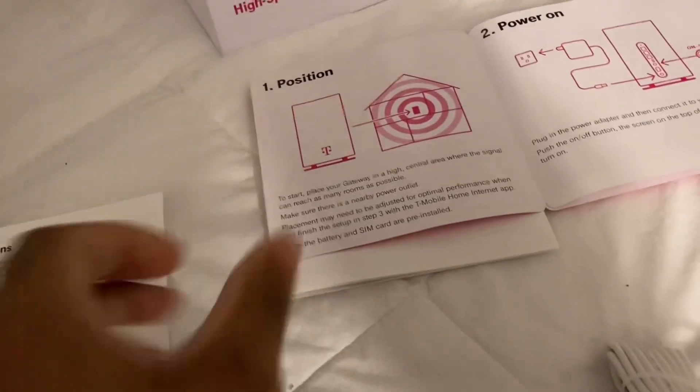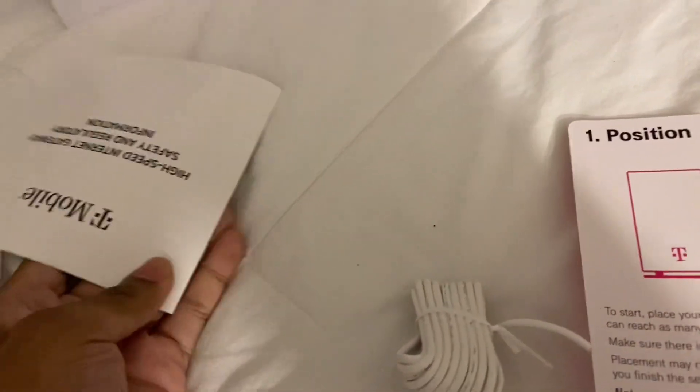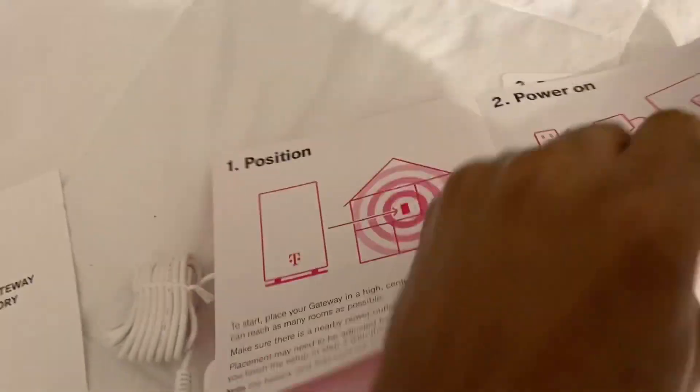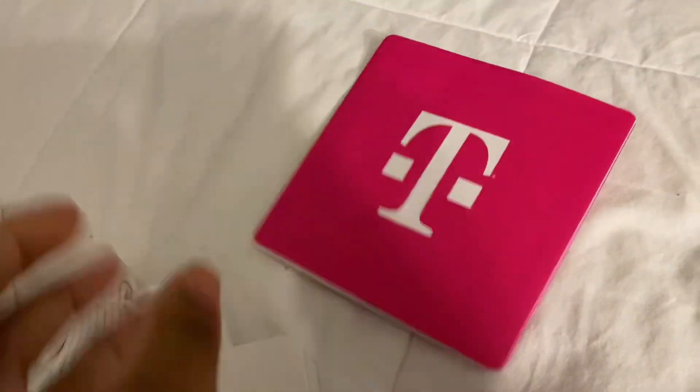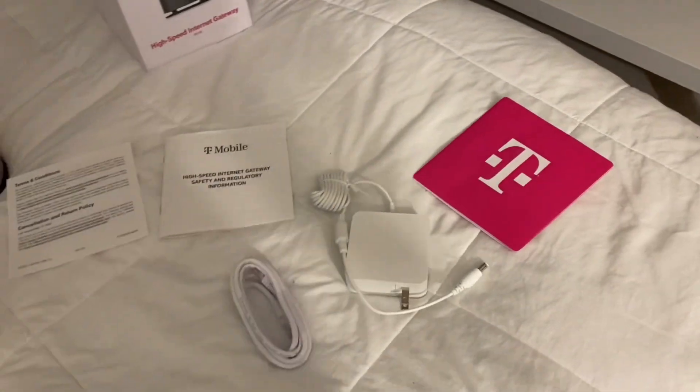This is where you install the jacks — this is one of the cables, and then this here is the power plug. I also have some instructions here and some T-Mobile information — I guess this is like the manual. I'm a little confused, but I'm going to go ahead and set this up and once I'm done I'll show you all what it's all about.